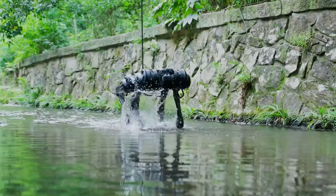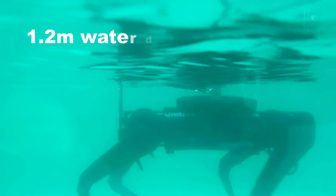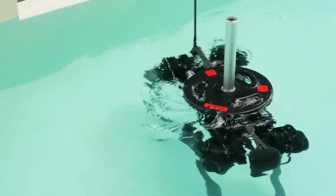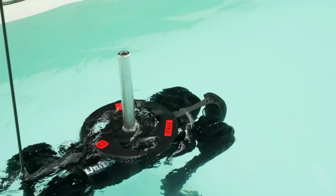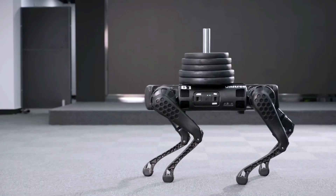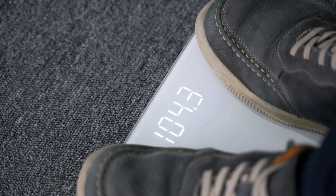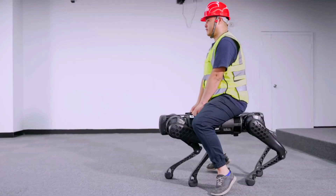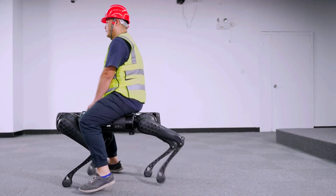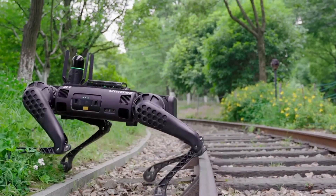The Unitree B1 is a quadruped robot designed for research and development purposes. It boasts several notable features such as waterproofing, high speed, and the ability to carry heavy loads. With its four legs and 12 degrees of freedom, the B1 is capable of navigating multiple terrains and climbing stairs.